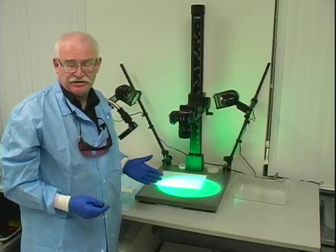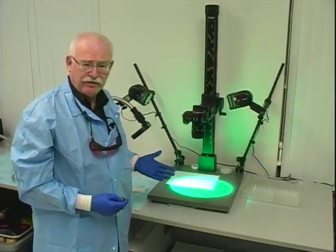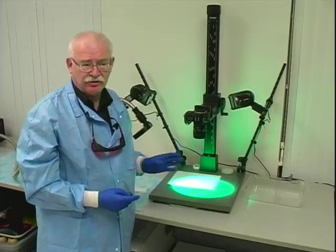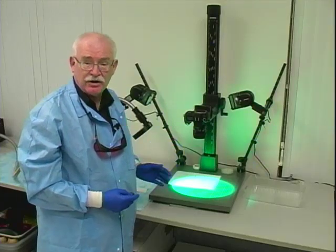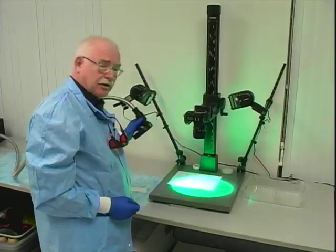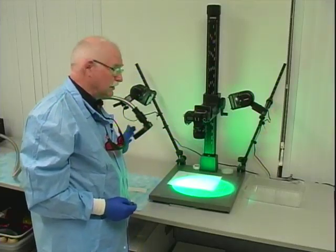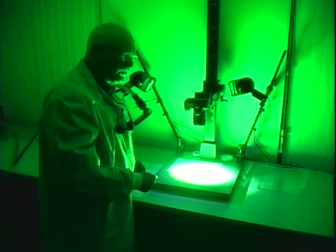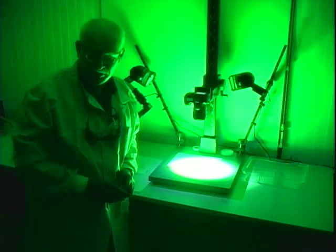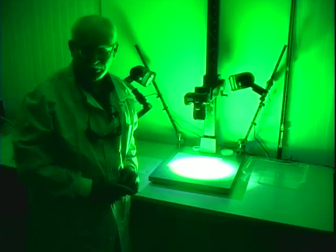The final step in the process is to record whatever we've found. To do that, we place a filter similar to the ones in our goggles on the lens of the camera. We turn the forensic light on and the room lights off, and with the filter in place, we can now see the fingerprint fluorescence. It is then a conventional photograph to capture that image, and we can now move on to the next stage of sequential processing: oil red O.